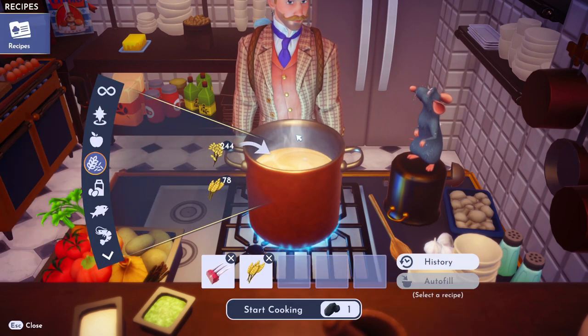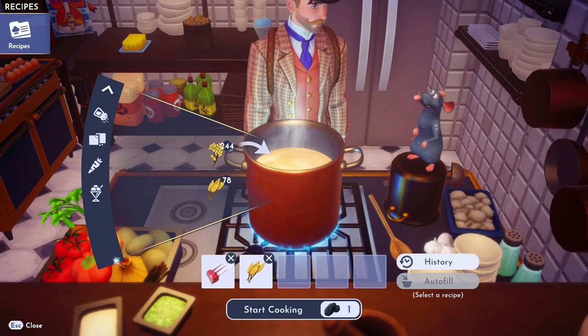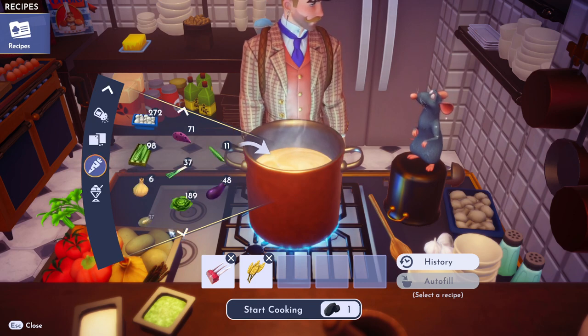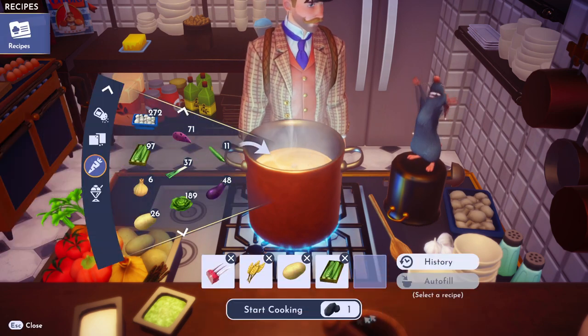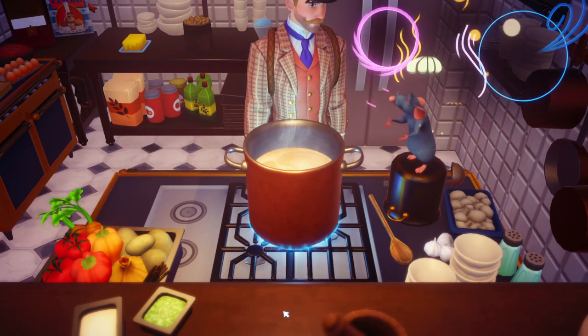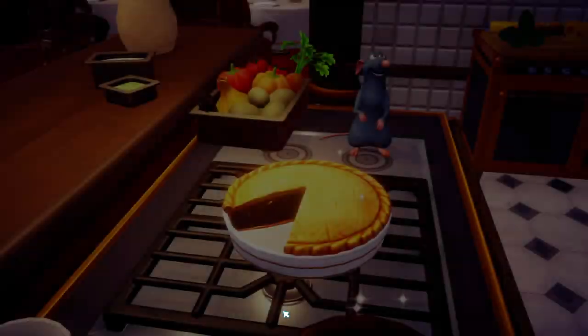What else? We need a potato. Go into the vegetables, get your potato, toss that in there. And then any other vegetable you want — anything you want. And bing, bing, boom. You made yourself this thing.